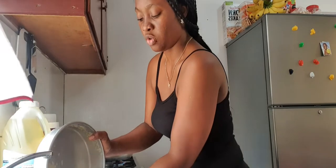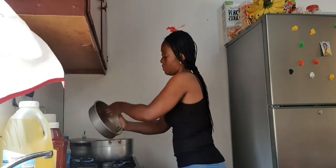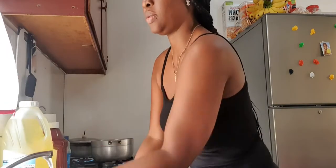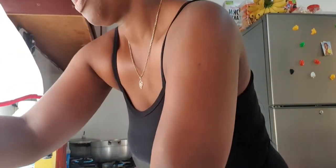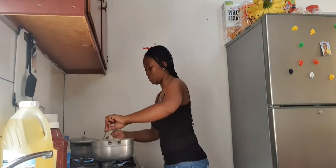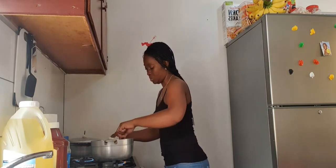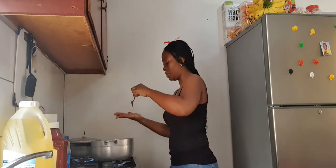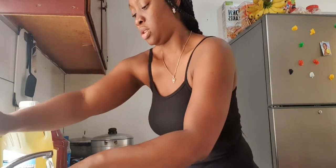I turn off the water because there is water in it, so I have to strain it off. I found a beautiful smell! I take two small carrots and add my seasoning and pepper — I don't want too much salt, guys. I don't use a lot of salt, and I will wash this off and check out the shrimp.